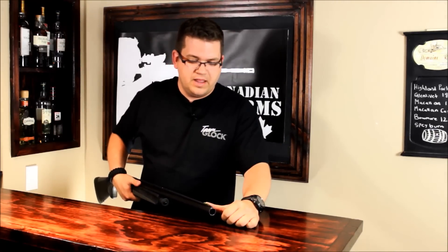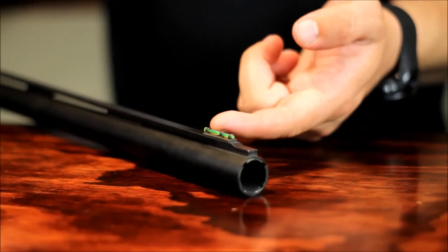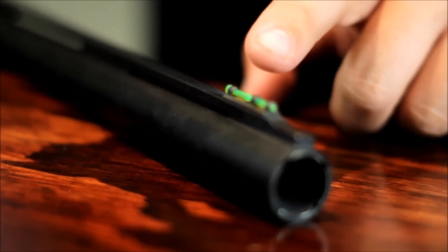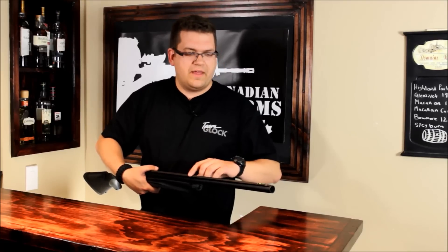Like I mentioned, it comes with the fiber optic sight kit. It's easy to pop that out and it comes with three different colors. The factory green is what I like, but you can also put white or red in there, which makes it awesome to acquire your targets. It also has a little bead sight here that you can line up perfectly to be dead on target.